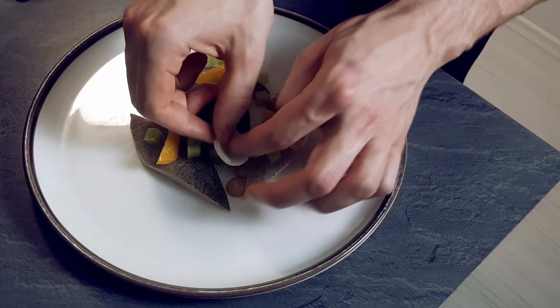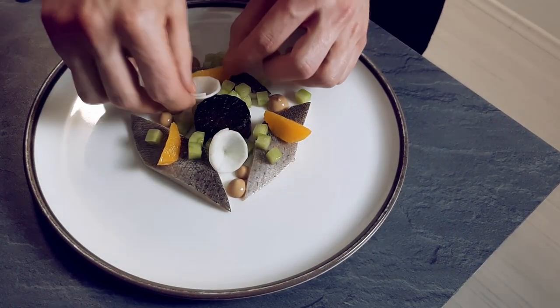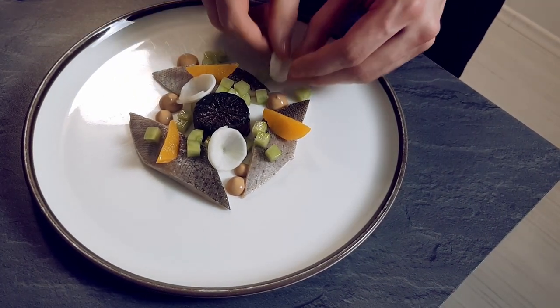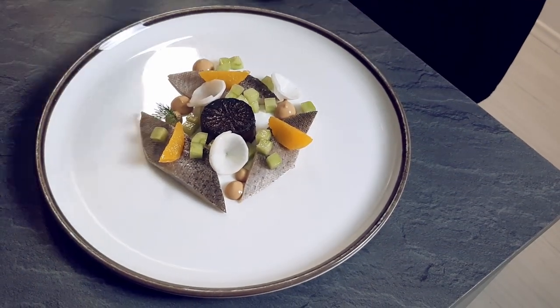Pickled daikon slices. And finish it with fresh dill.